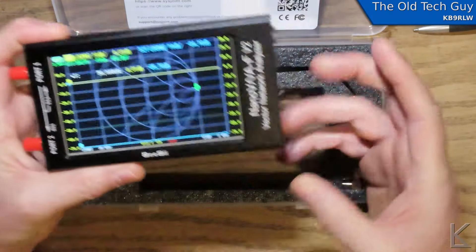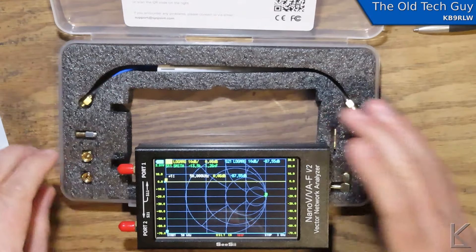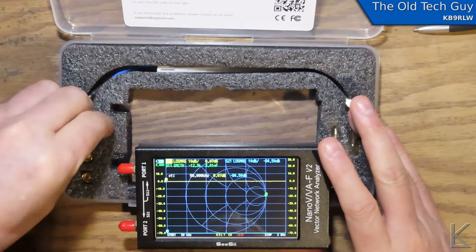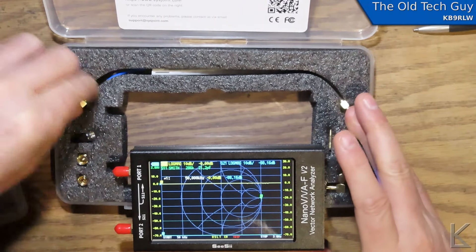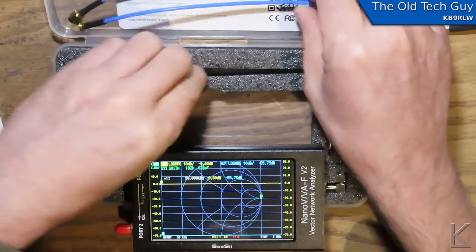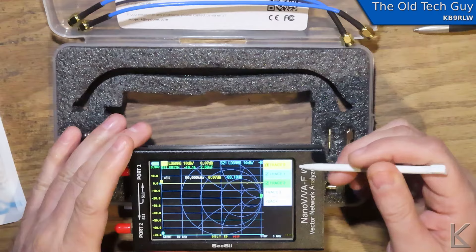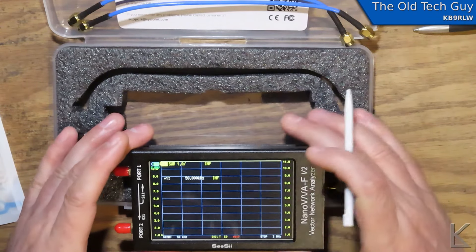It comes right up in Smith chart mode. What else is in the box? Over here are calibration plugs — a 50 ohm load, a short, and an open. We've got two cables and a stylus for operating the screen. I can actually read this screen.